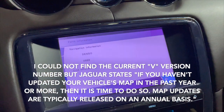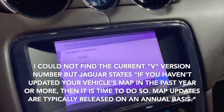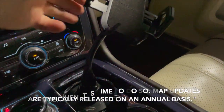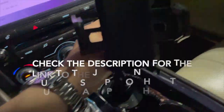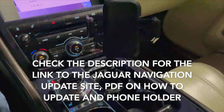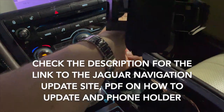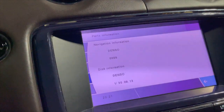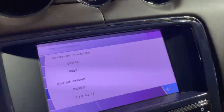If you want to update your navigation, you can purchase the disk to update it. Honestly though, I use Waze — I got this really awesome phone cup holder right here, it's the best thing you could have for this car. I'll put the Amazon link down below. That is how you check the information for your navigation.